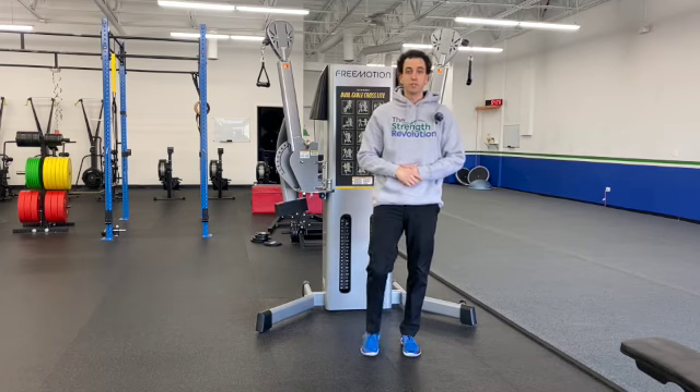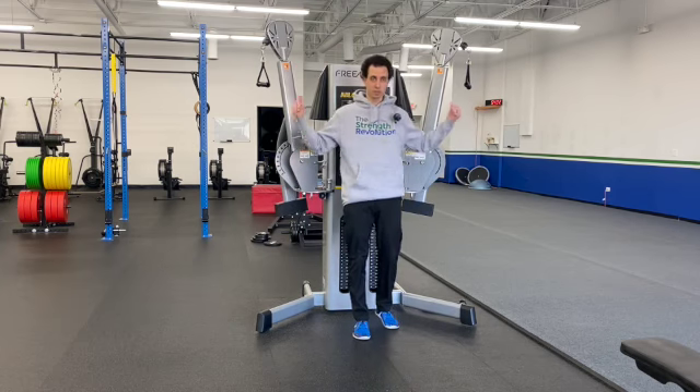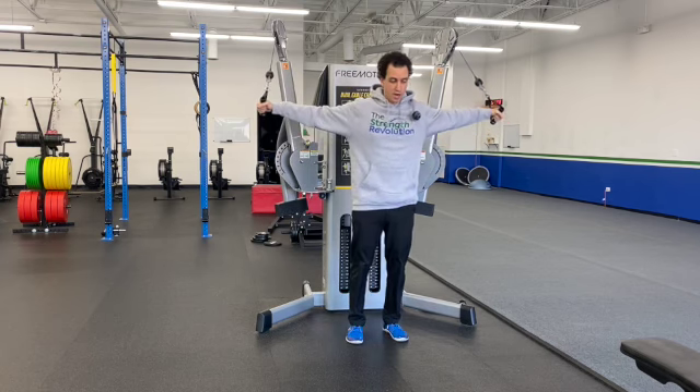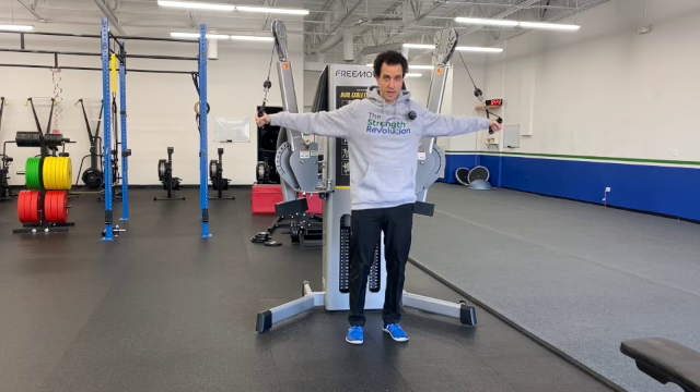Coach Dan here from the Strength Revolution, here to teach you how to do a cable alternating decline fly. You want to make sure that your cables are high. You're going to go ahead and grab both cables, come out just a little bit, and basically start at your side like you're in a lateral raise position.